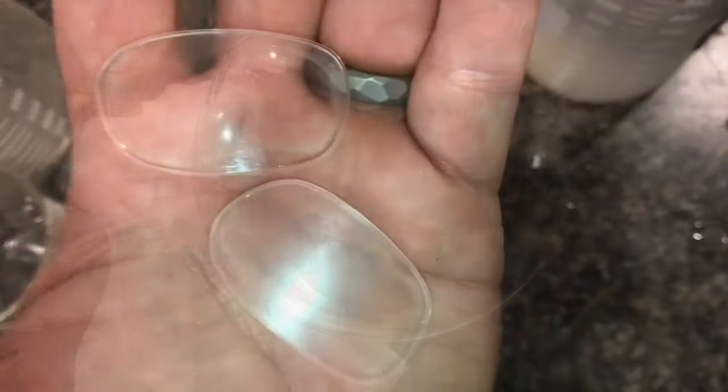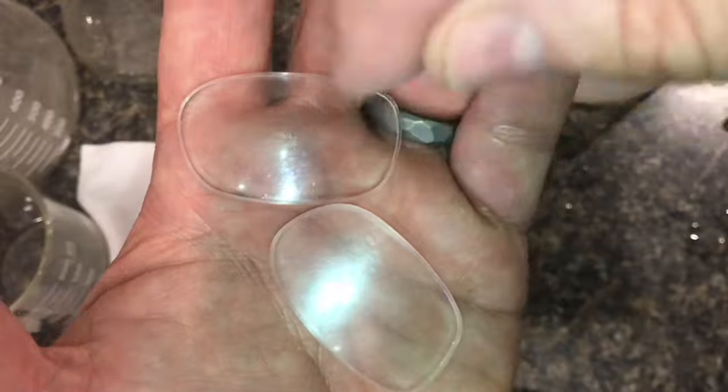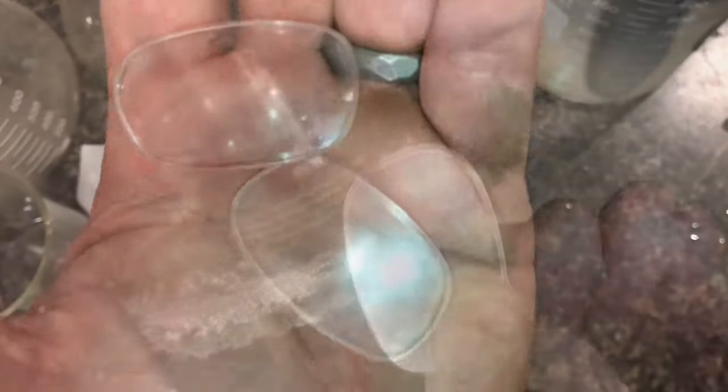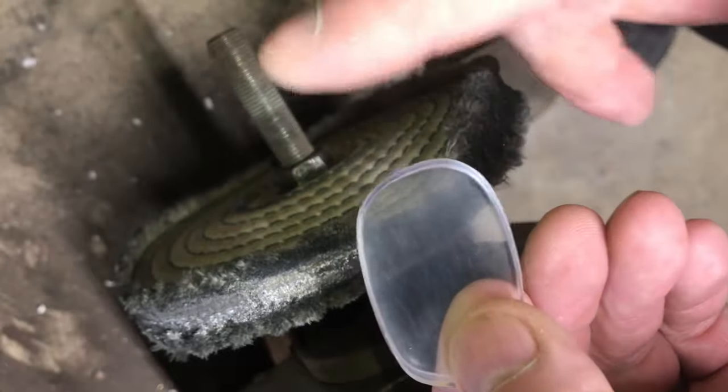Keep scrubbing it, keep it wet. Here's the lens with the toothpaste — you can see a little bit of haze. Here's the one we have not touched yet. You can see that the scratches are gone, but there is a little bit of haze, so we'll buff it up.